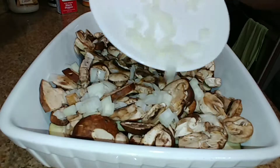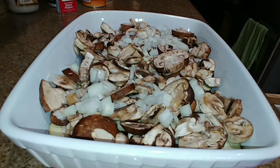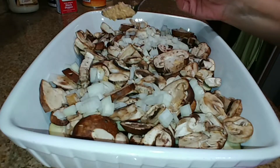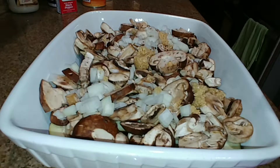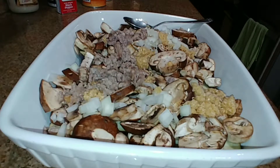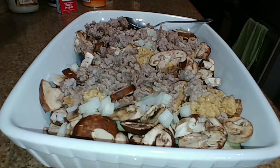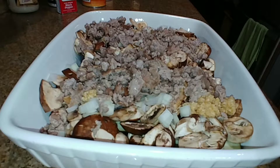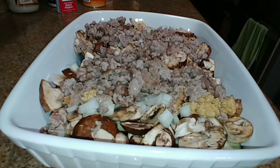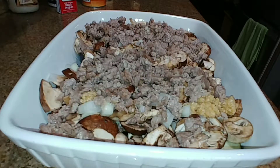I spoon bits of minced garlic in different areas of the casserole — about a teaspoon, sprinkled in different spots. Then I put the Italian sausage on top of the mushrooms and onions, covering it all around.